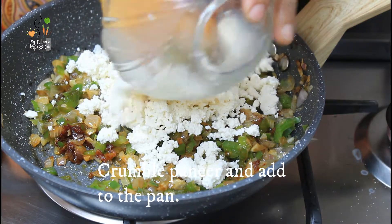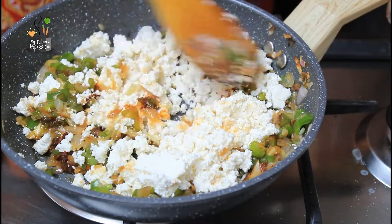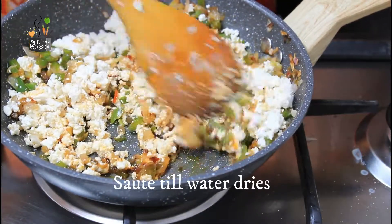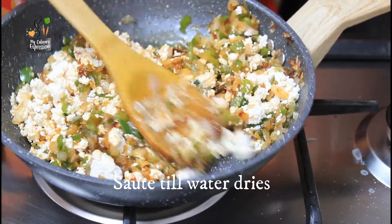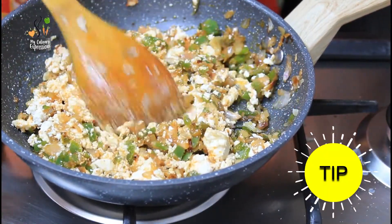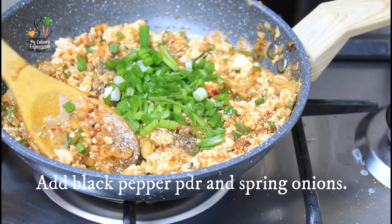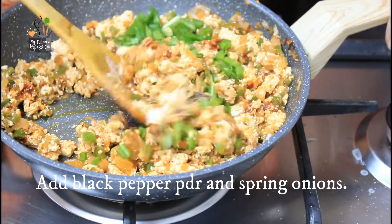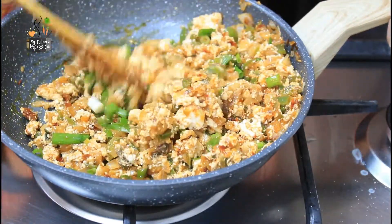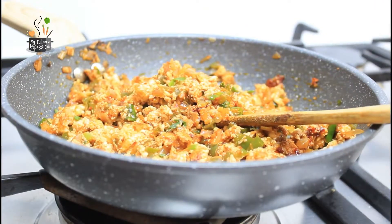Now crumble the paneer very well and add it to the pan and combine everything. Mix well so that all the spices are incorporated well into the paneer. Remember to squeeze out all the water from the paneer before you crumble it; even as you put the paneer into the pan you will find some water oozing out. Add the black pepper powder and the spring onions, give it a mix. Work on medium to high flame so that the liquids dry up — and that's it, you're ready with the stuffing.